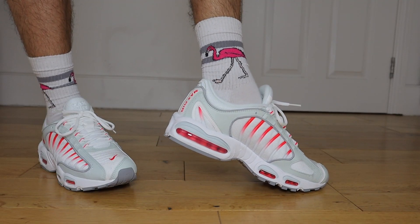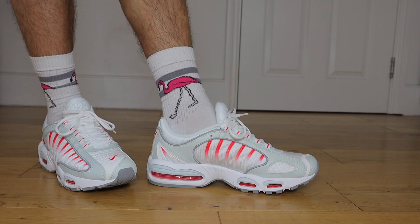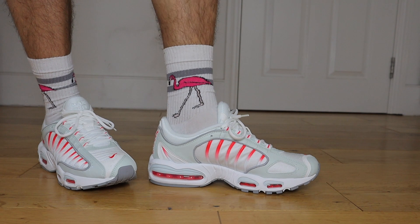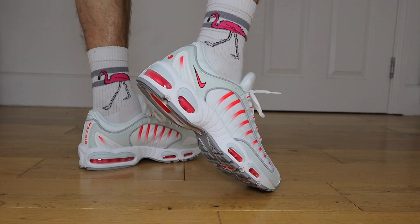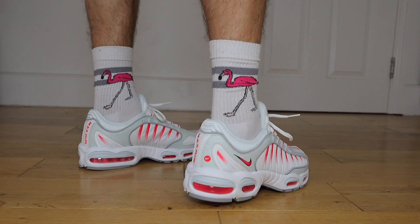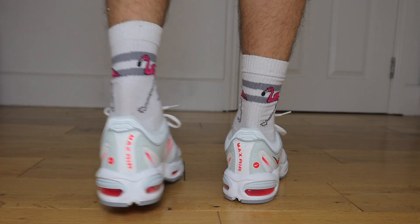If you are thinking about copping a pair, I'll be leaving links at the top of the description — check out the latest prices and availability. Broskies, I want to know what you think. Are you a fan of the Tailwind 4s? Are you looking to cop a pair? Would you get another colourway, or are these a total buy from you? Leave your comments down below and I'll be pinning the best one. I do hope you're staying safe, and as always, don't forget to subscribe, like, comment and share. Until the next episode, take care.